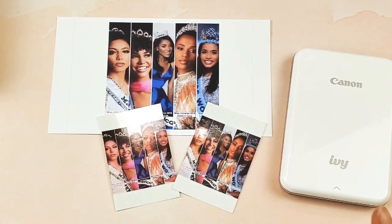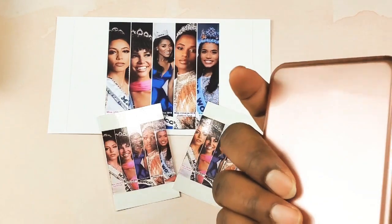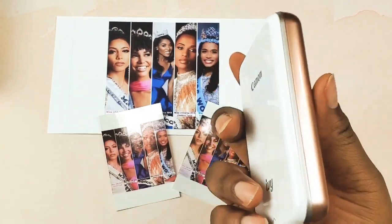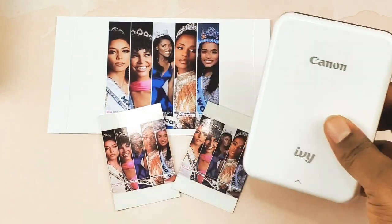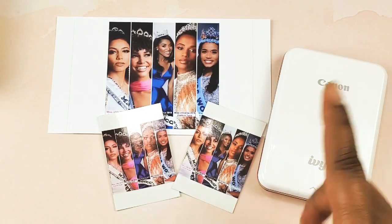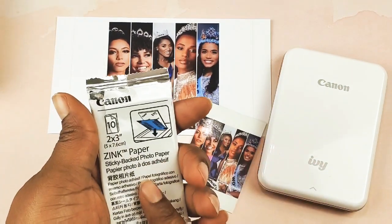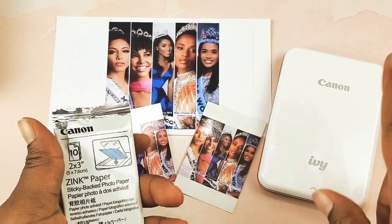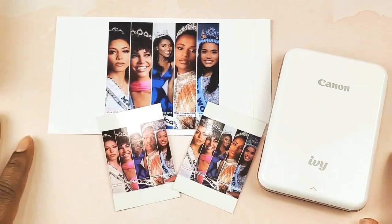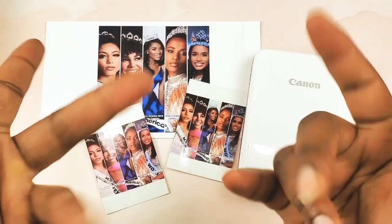Thank you all for watching. I hope you subscribe. I forgot to give you some information about this Canon IV: it costs $99 right now on Amazon, down from the original price of $129. This is the rose gold version and it weighs about 5.6 ounces. If you buy a bundle, it's just under $135, and that gives you a 50-sheet paper pack, a case, and the Canon IV — which is a great deal. Thanks so much for watching. Bye-bye.